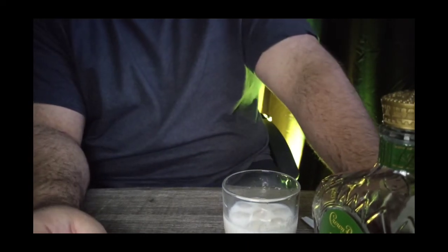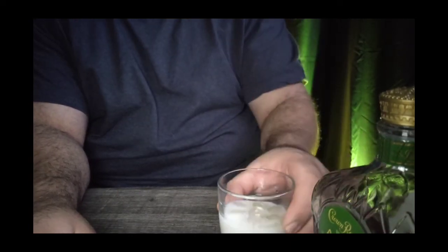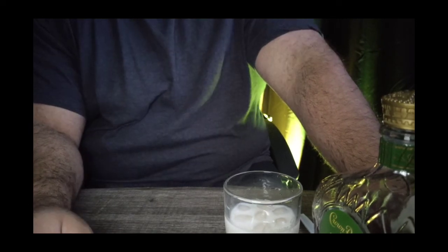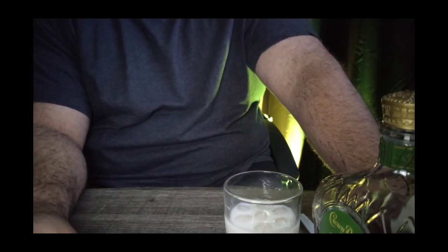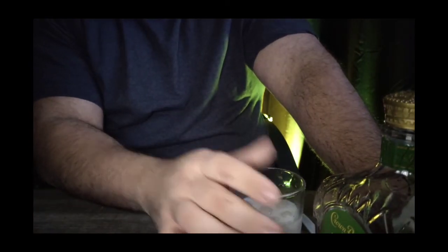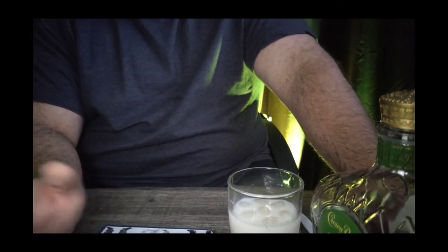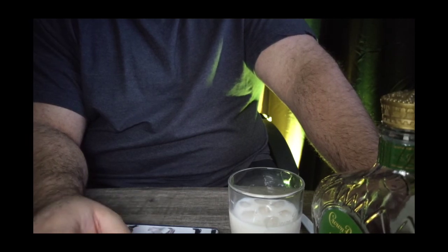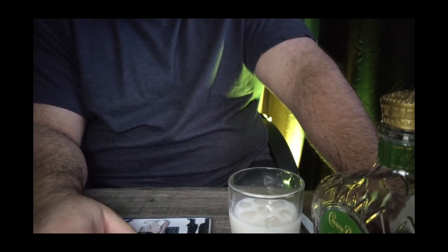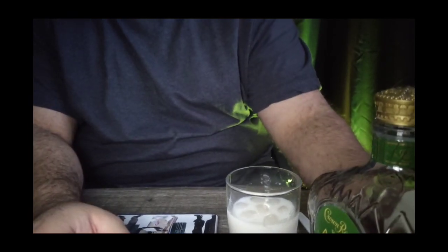I did a meal idea, a dessert idea, and this drink idea for the month of Thanksgiving. I'm also going to try to do one more — a little guitar cover — so look out for that. Like I said, I think this was a successful drink. It tastes great. If something doesn't float your boat, tweak it a little. Happy Thanksgiving everybody — enjoy the moments with your family and friends, stay safe, and see everybody in the next video.